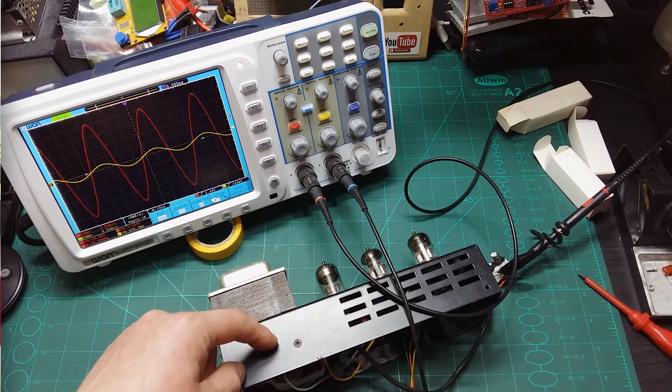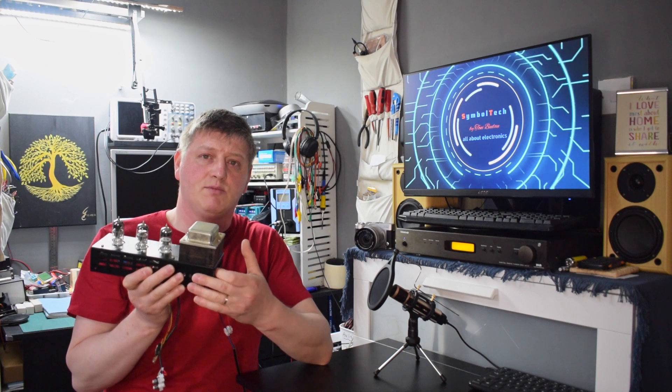I'm going to finish the first part of this project here. I need to work with a friend to 3D print a front panel to mount the input connector, output connector, and potentiometer. I'll also add a power switch at the back with the mains cable. In the second part, I'm going to use this pre-amplifier with my Hiraga amplifier and do a sound test. Please stay tuned, subscribe, and activate the notification bell. If you have any questions about this project or schematic, let me know in the comments — I'll be happy to answer. Stay safe, bye bye!